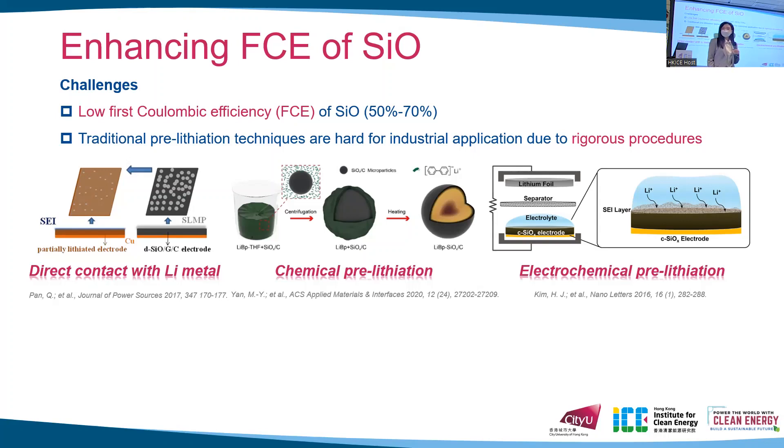For example, in the direct contact method, the lithium metal is highly reactive, so this procedure needs to be conducted in a controlled atmosphere such as a glove box or dry room. For electrochemical pre-lithiation, the pre-cycled cell must be disassembled to extract the anode and then reassembled in a new cell. These procedures are all time-consuming and not cost-effective.